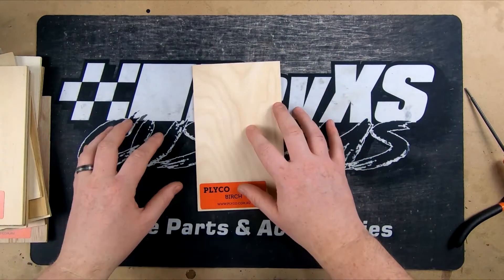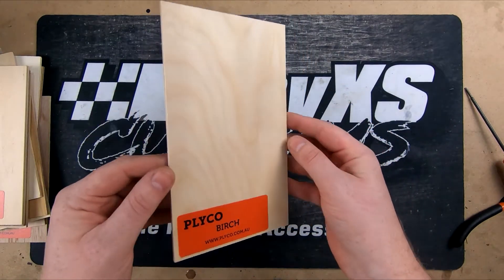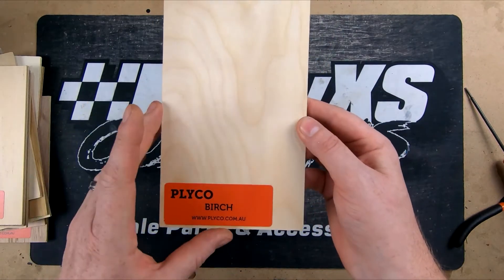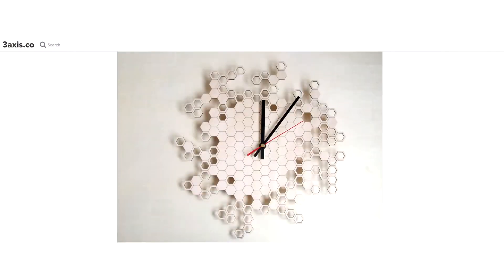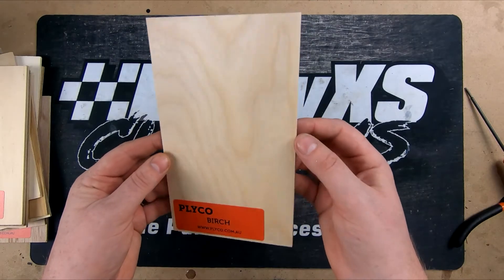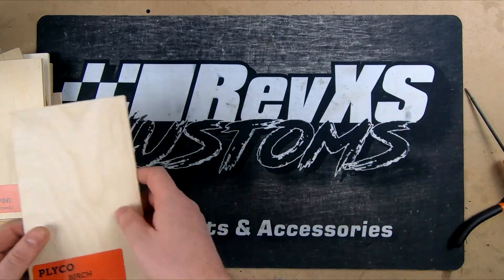The wood we're going to use today is going to be this birch ply here. It's got a nice grain to it, and once it's been polished up or varnished — whatever you do — it's really going to pop. On today's video, instead of just doing some testing, we're also going to make a clock which we found here. It should really complement this wood once it's been finished up. Let's get that on the machine and see what it comes out like.